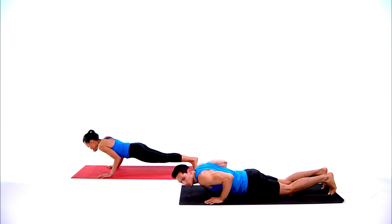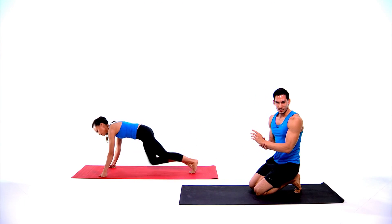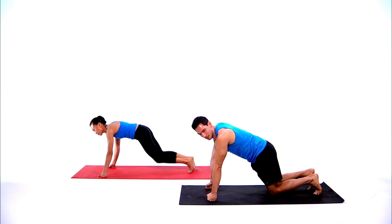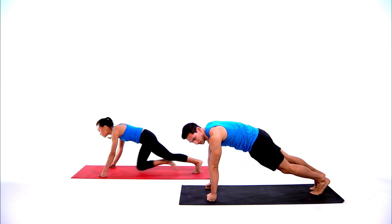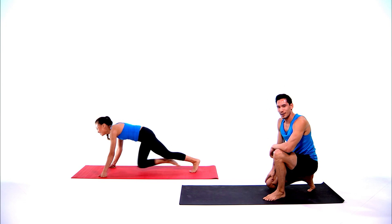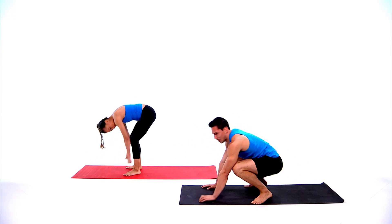Three, two, one — come up into mountain climbers. Drive your knees to your chest. If this is a little taxing on your wrists, make a fist to put your wrists in neutral. You can always change the speed — go a little slower, or if you want to pick the pace up, go nice and fast. We got five seconds left — three, two, one, and rest.